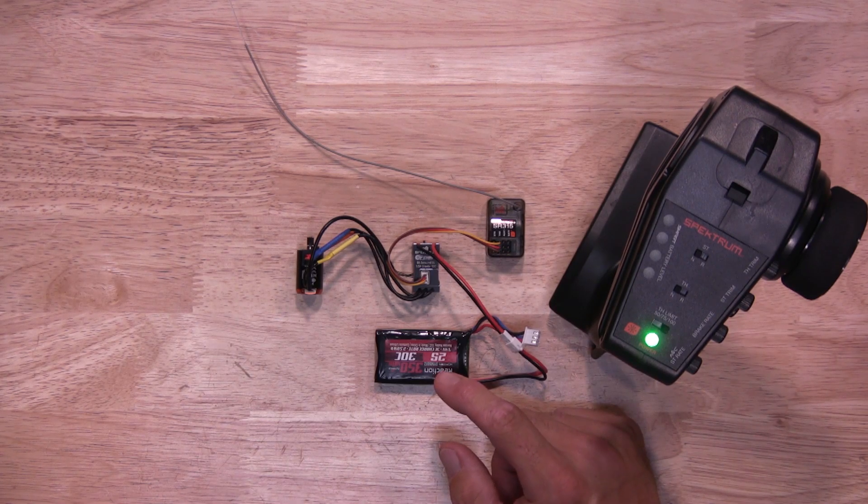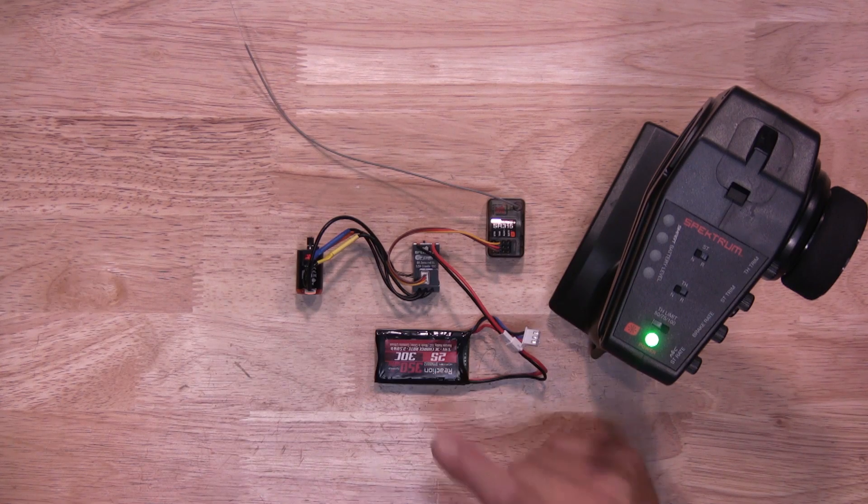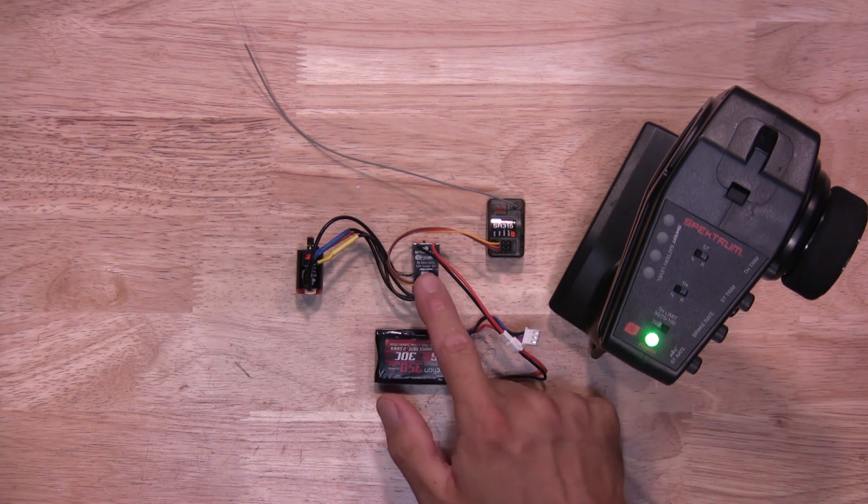You'll hear two tones. The first tone will let you know the ESC is on; the second tone will let you know it's been calibrated. If you don't hear that second tone, that means your throttle trim is not set to neutral. Let's go ahead and power on the ESC.